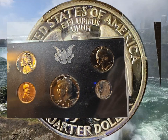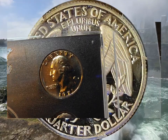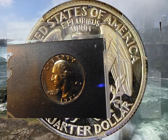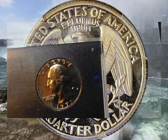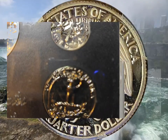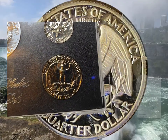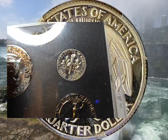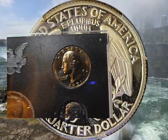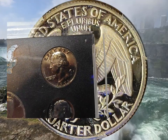We already did the Kennedy half dollar and the dime. We're working on this bad boy right here — the 1971 S Washington quarter. Let's see here. He does look pretty good. As always, we've got to throw it on the microscope and see what it looks like.